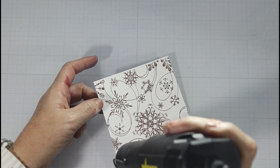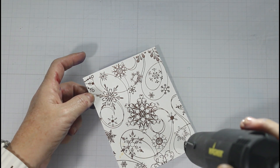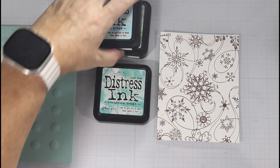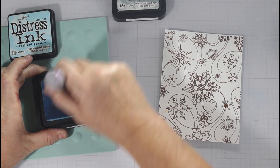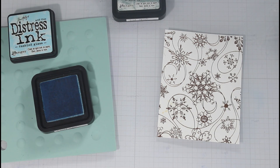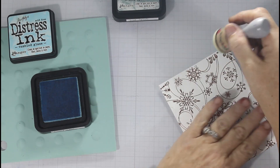I did the exact same embossing process except I applied copper embossing powder and heated that with my Wagner heat tool. I am using 80-pound smooth cardstock for this so we're going to get a different effect. I am using the colors Tumbled Glass, Evergreen Bough, and Iced Spruce. I'll be honest — this is probably not my favorite card, but I wanted you to see the process and the difference. In the end we ended up with a really pretty card, but this kind of goes awry before it gets better.